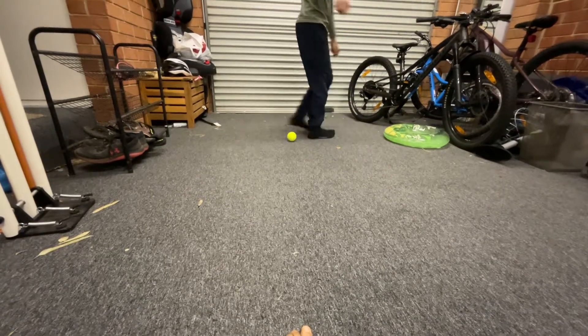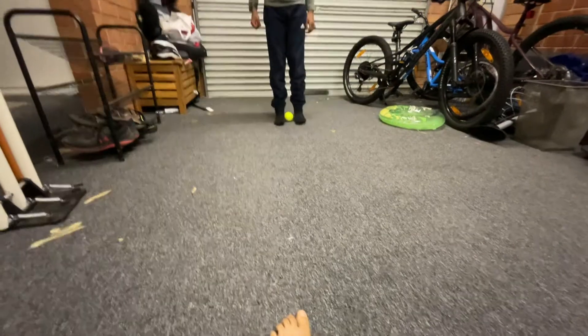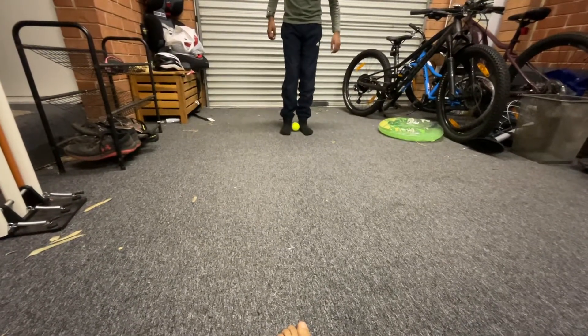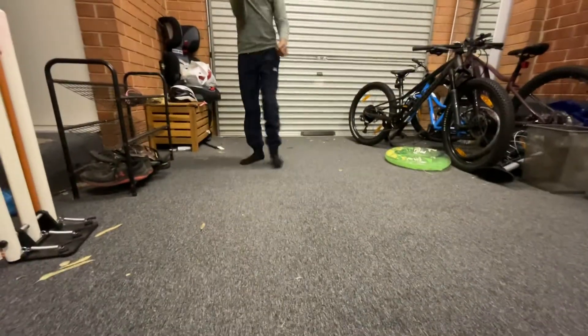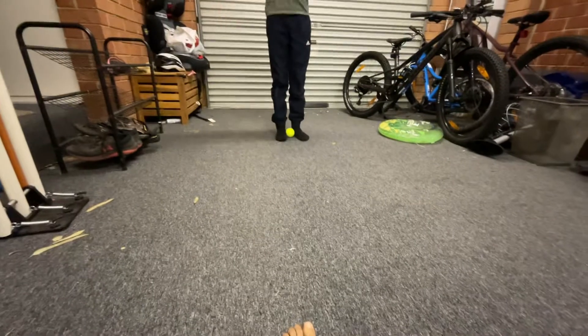So remember: in front of one ankle, in front of the other, and then you bend down and catch. Did you catch it? Can you show us the ball? Yep, he caught it!